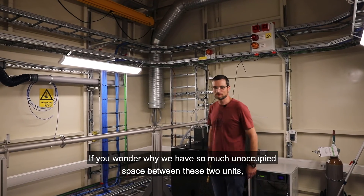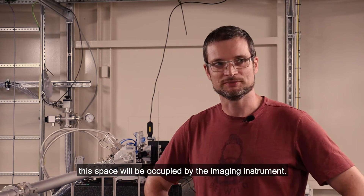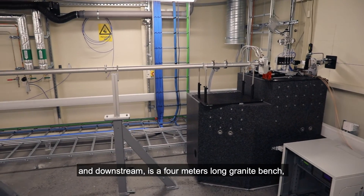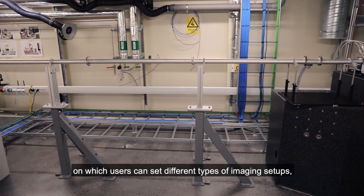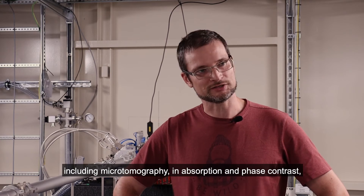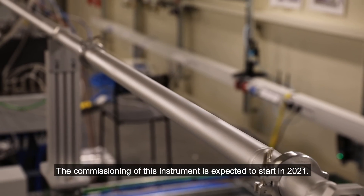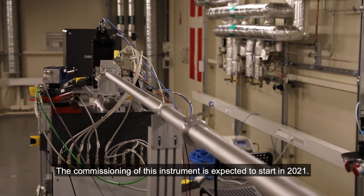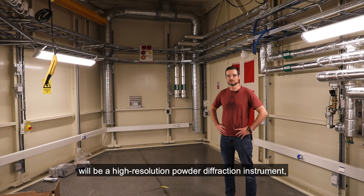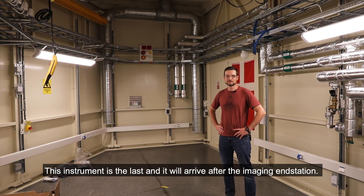The unoccupied space between these two units will be occupied by the imaging instrument, and the imaging sample position is approximately here. Downstream is a 4-meter long granite bench on which users can set different types of imaging setups, including micro-tomography in absorption and phase contrast, dark field microscopy, etc. Commissioning of this instrument is expected to start in 2021. The last instrument to occupy this hutch will be a high-resolution powder diffraction instrument, which will arrive after the imaging end station.